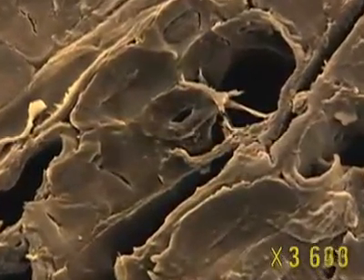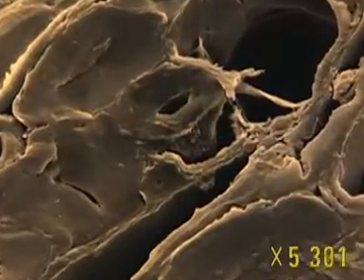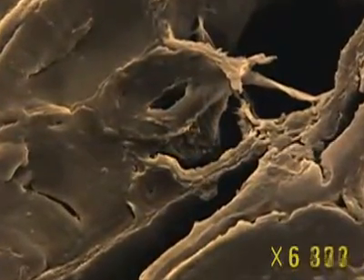The older the fibre, the thicker the wall, diminishing the central cavity. Some are so reduced they are barely visible.